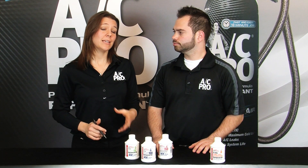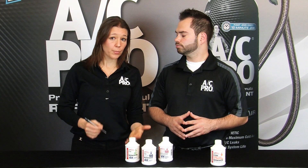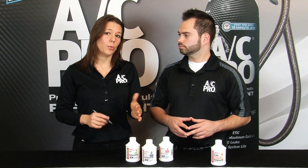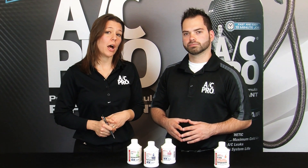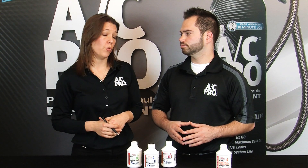Which one you need is actually determined by the compressor manufacturer. Wherever you bought the compressor, they should be able to tell you which one you should use. If they can't, come out to our website at acprocold.com and we'll have that information there for you.